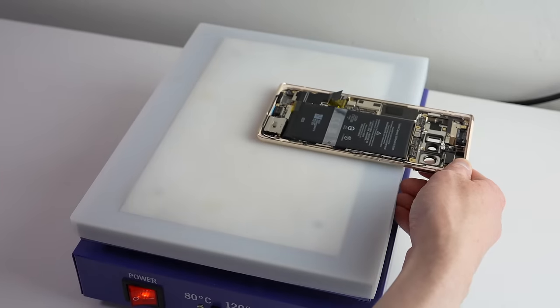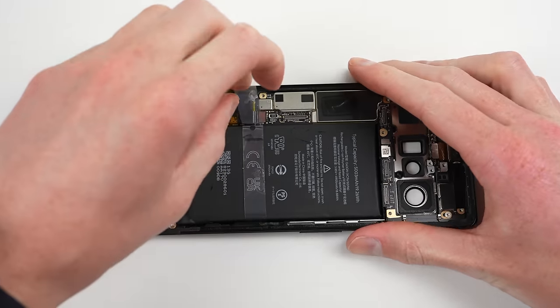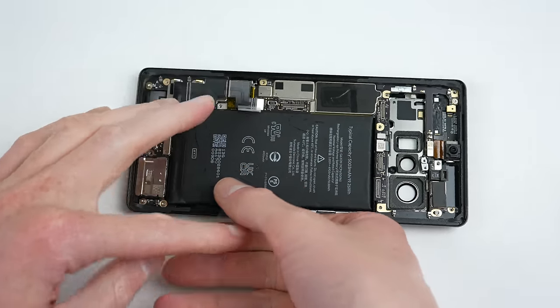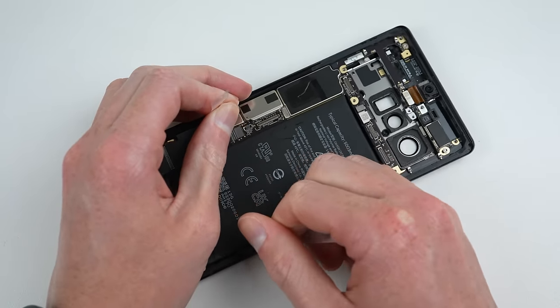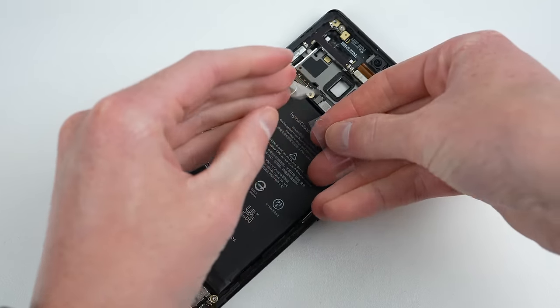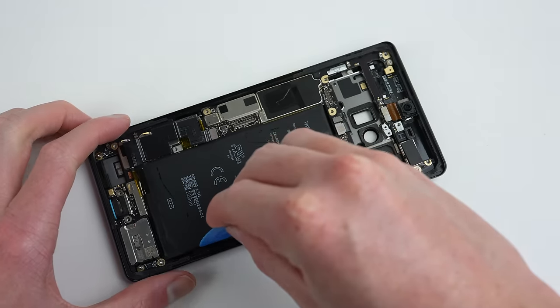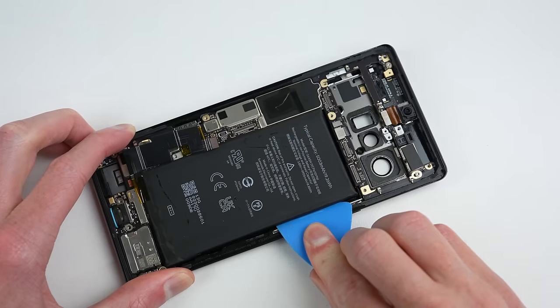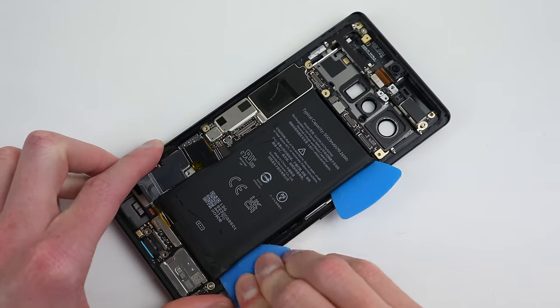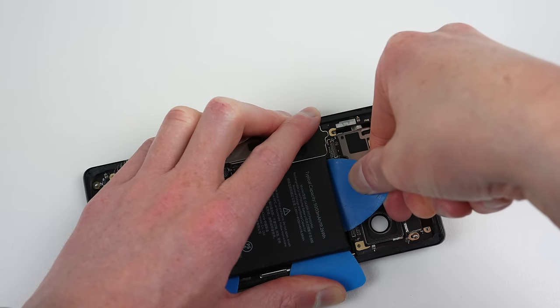With both phones partially disassembled, it's time to heat them on a heat plate for 10 minutes to soften the battery adhesive. Google has provided a pull tab for the battery unlike any other I've seen — it's not glued to the battery at all, just a piece of plastic running under it. You're supposed to use a clamp or have another person hold the phone while pulling up on the tab. Having neither, I tried a few other ways. Using one hand to pull and the other to hold the phone sounded good until the slippery tab slid out from under the battery, so for the black phone I had to resort to prying it out the usual way.